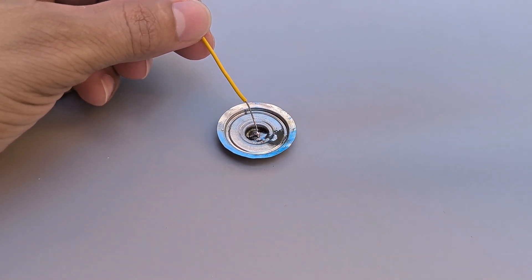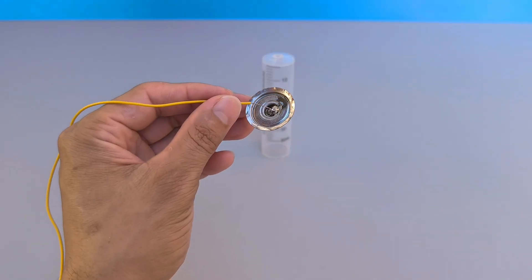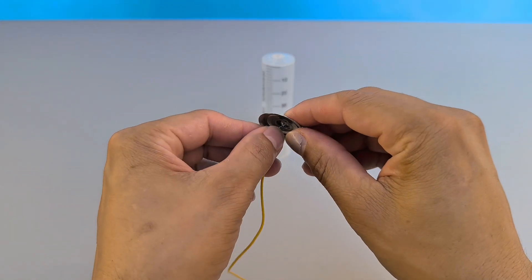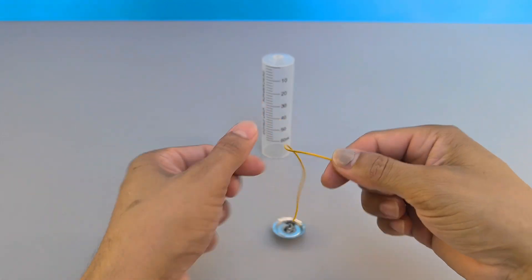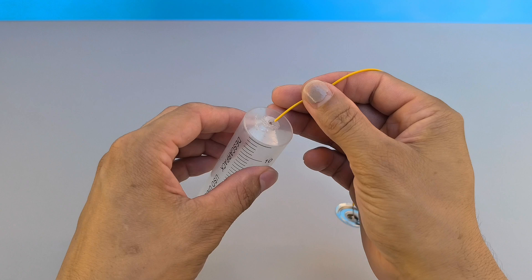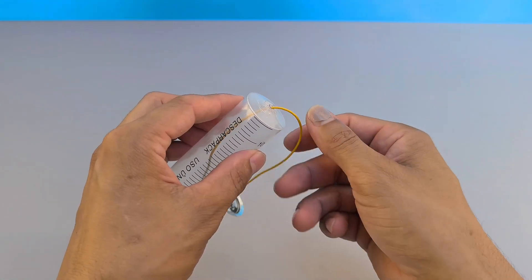The next step is to take a piece of thin electrical wire. Solder one end to the positive pole of the prepared battery. Pass the other end of the wire through the syringe cylinder, and position the positive pole at the end, gluing it with a hot glue gun to keep everything firm.